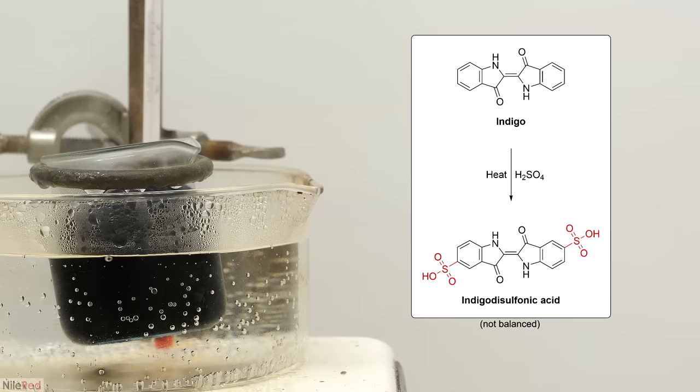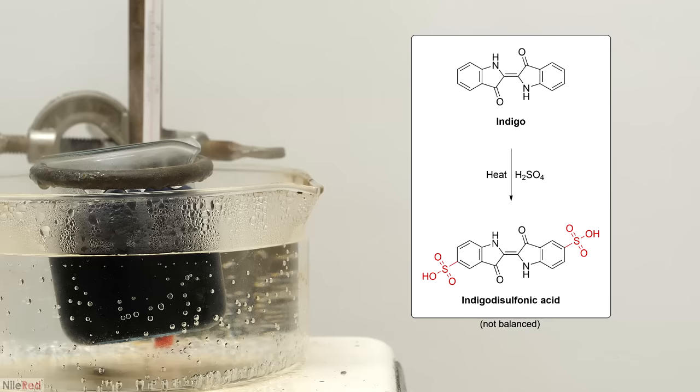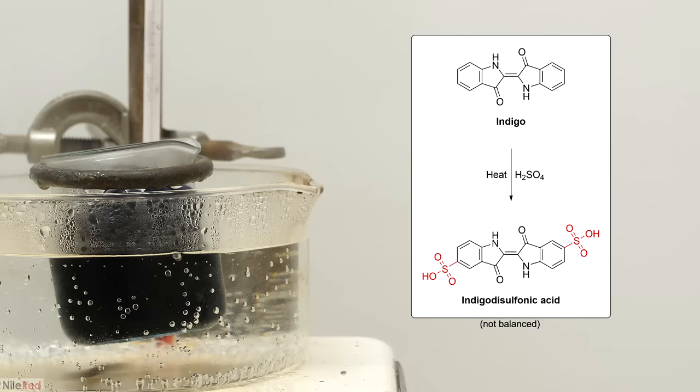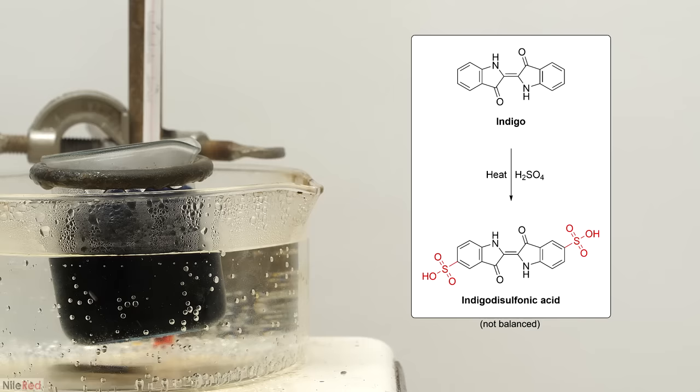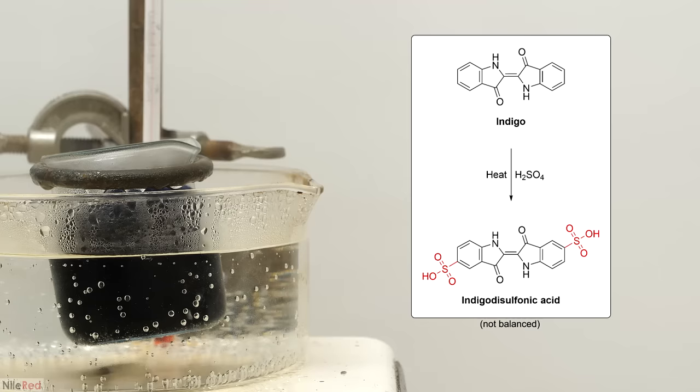However, to a certain extent I'll probably also make some tri and tetra substituted ones. The number of sulfonic acids that are ultimately added depends entirely on the reaction conditions — i.e. the temperature, the acid strength, and the reaction time. Under these particular conditions though, it's supposed to pretty much only make the di-substituted product. However, if it's left longer than 30 minutes, the other products would probably start showing up.